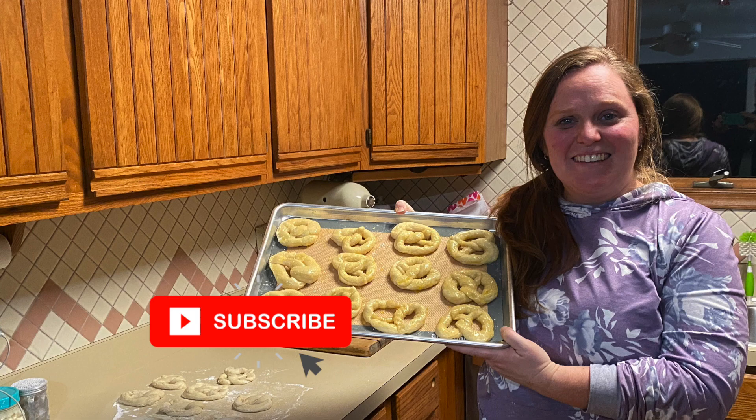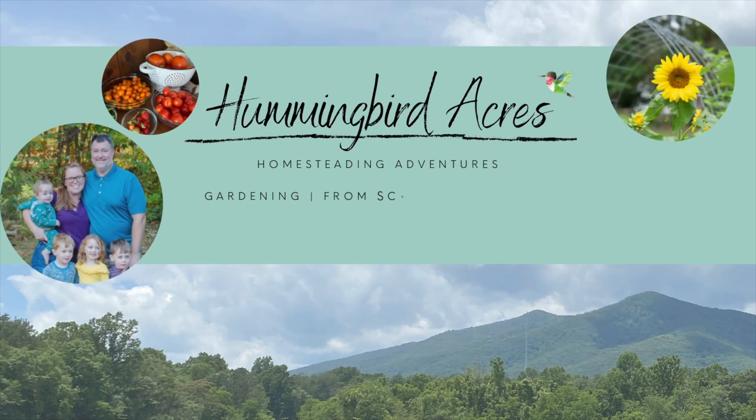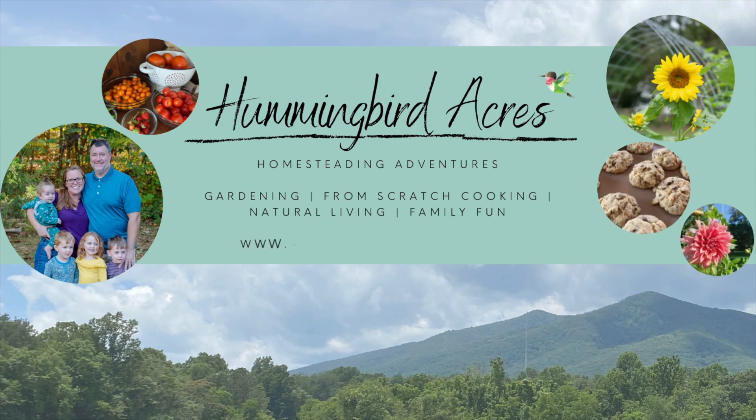If you guys like this recipe, make sure that you give it a thumbs up. And if you want to see more from-scratch recipes from the farmhouse, make sure that you subscribe and hit that notification bell to be notified the next time we upload a new video. Thanks so much for visiting the farmhouse and we'll talk to you guys soon.